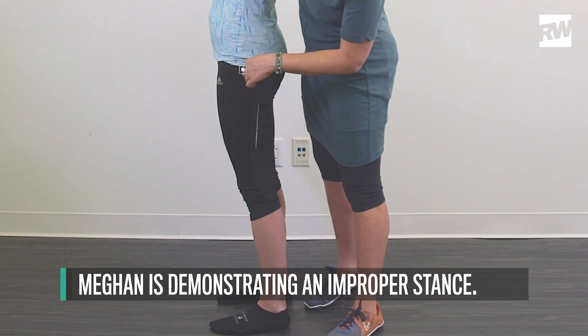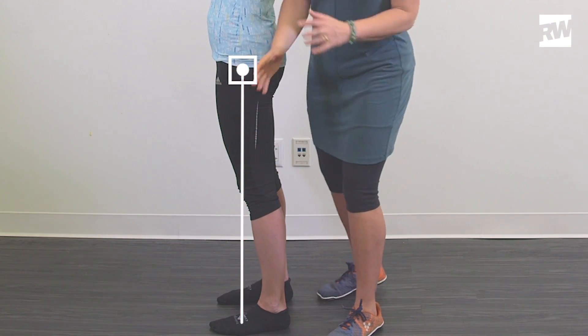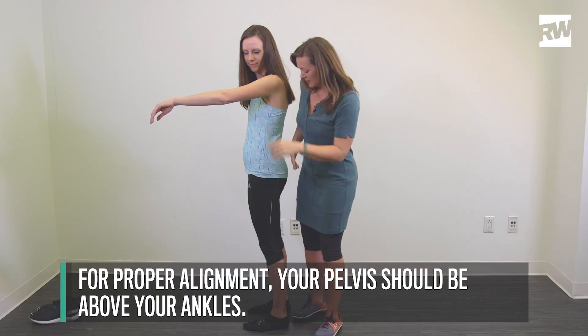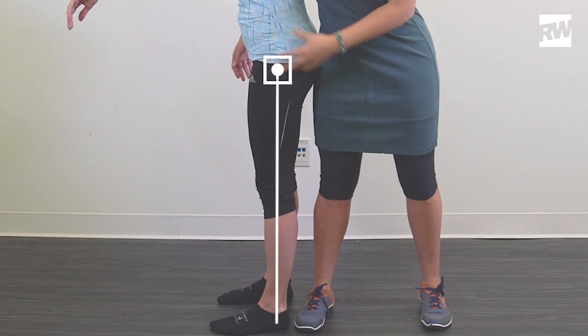If I had a plumb line and I dropped it from your hip, the straight line comes up so it's really over the mid-foot, which means that her leg is at an angle. So this is your pelvis right here, these are your feet. I'm going to have you back up until your hips come back, until your leg is vertical.